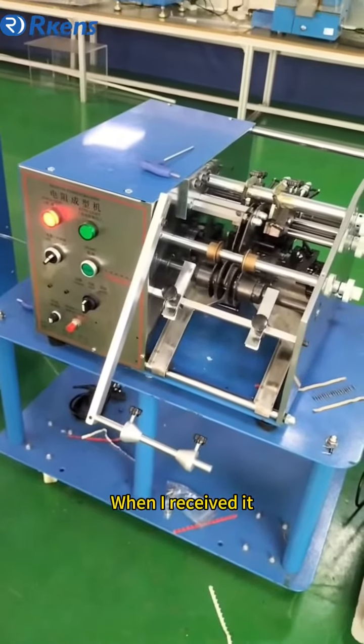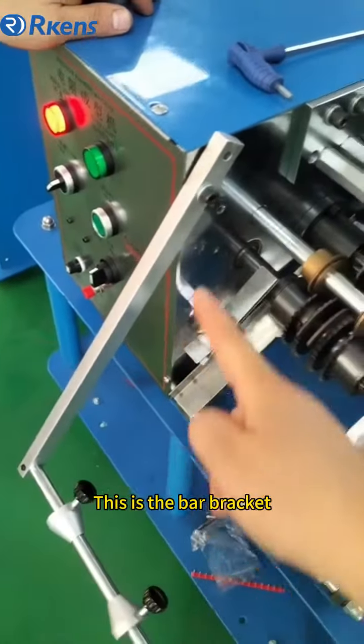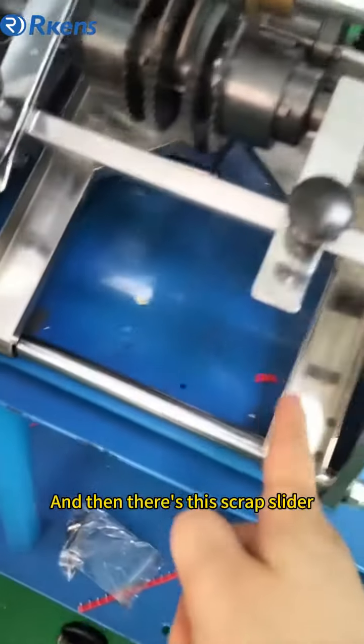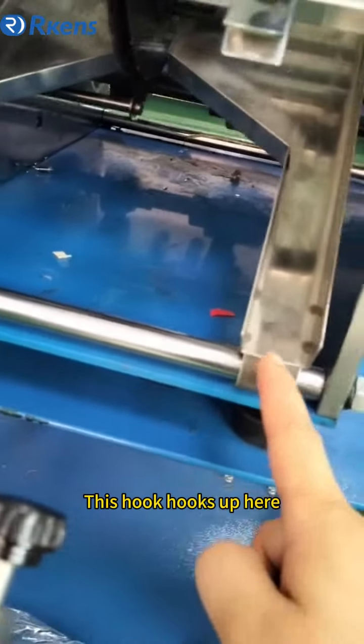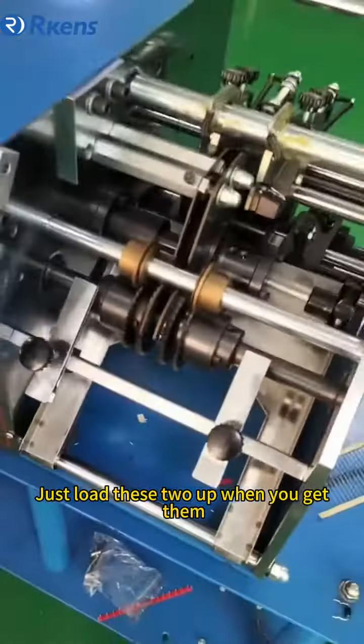This machine, when you get it, you can put it on your plate. This is a steering wheel. Then you can put it on your plate. This is how you get it. You can put it on your plate, and then when it gets into the two holes...